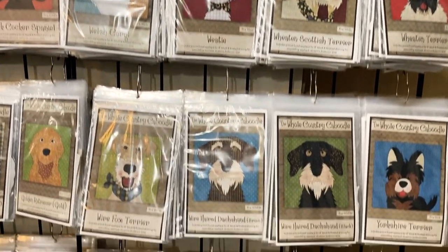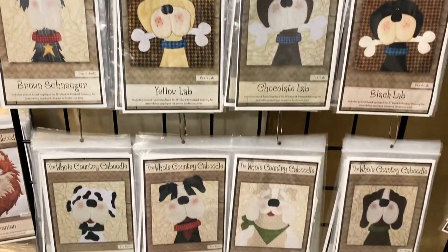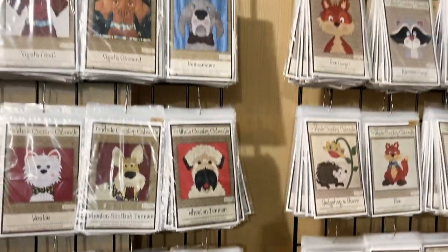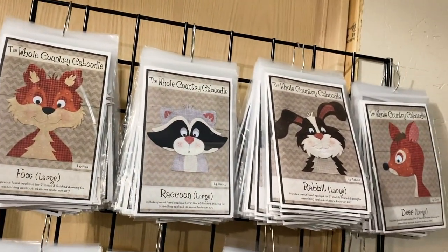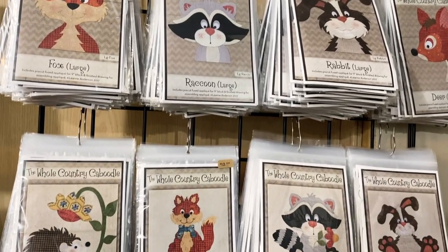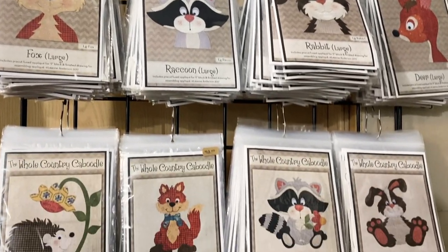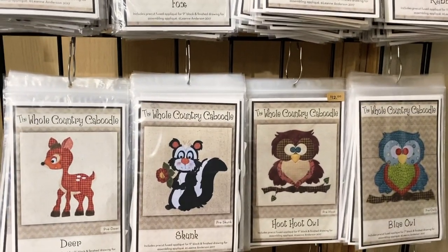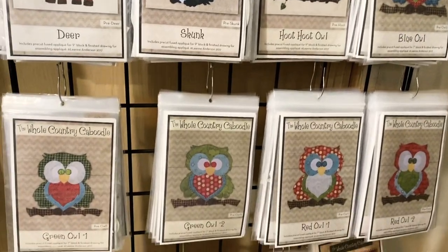These dogs travel with us when we go to shows and have practically become the mainstay of our business — we love our critters. The woodland characters are from a little group that Caitlin and I did called To Be or Not To Be. The top ones are a little bit larger and are just the heads. As we move down, we've got the full body characters that can be used on tons of different projects for your children or grandchildren. Those are lots of fun.